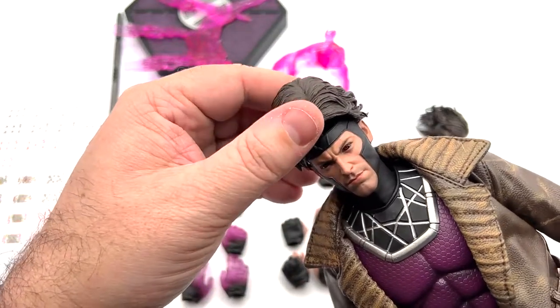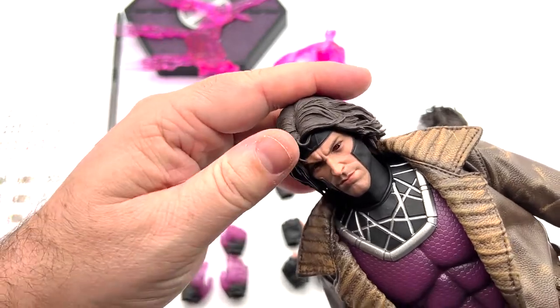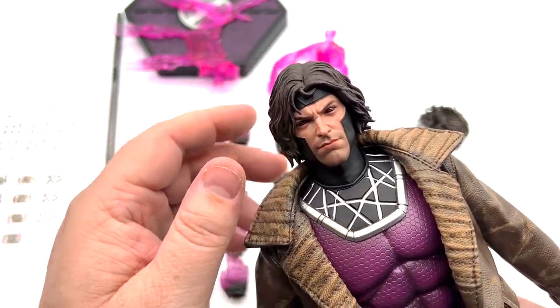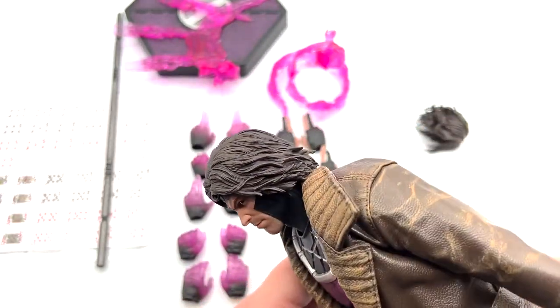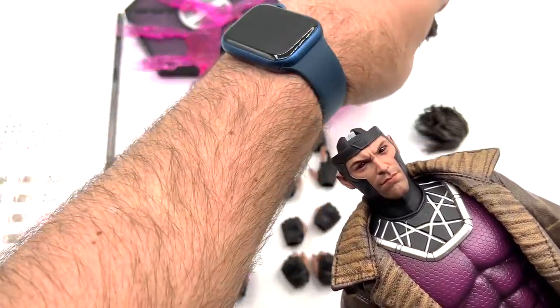The legs have the knee going back about 90 degrees with a little thigh pivot. There's a little bit of split action but not much back and forth. You do have ankle pivot up and down and side to side. The head goes left and right, and the hair comes off with a magnet — you swap it out for the more emo-style hair.